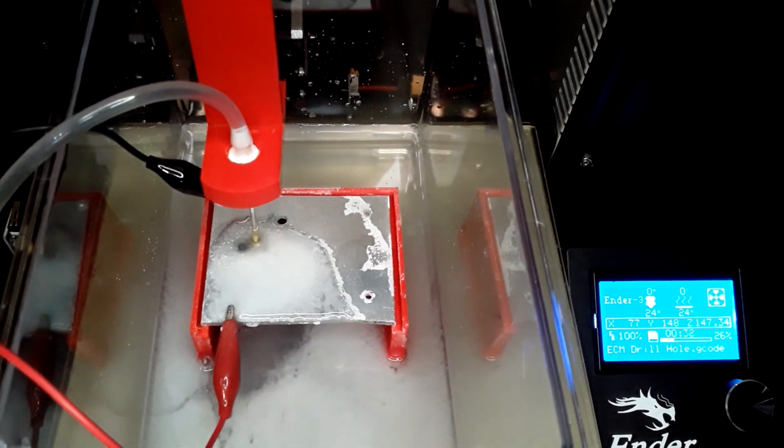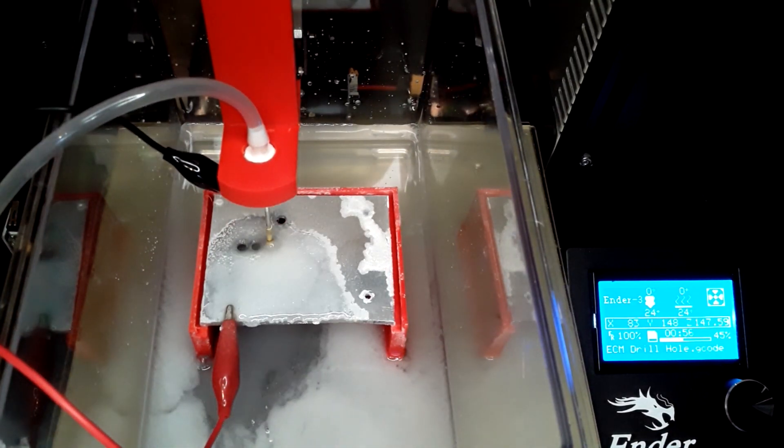Electrochemical machining is very easy to understand. Imagine that you had a piece of metal and you left it outside, and then you came back a couple of days later to, no surprise, find that the outer surface of the metal had been oxidized — it had rusted. What you've essentially done is machined away the outer surface of that metal. What electrochemical machining does is it speeds up that process and focuses it in specific areas where you want material to be removed.